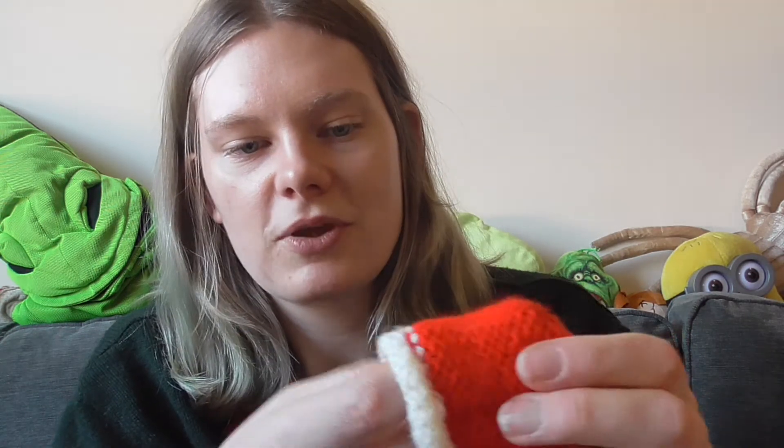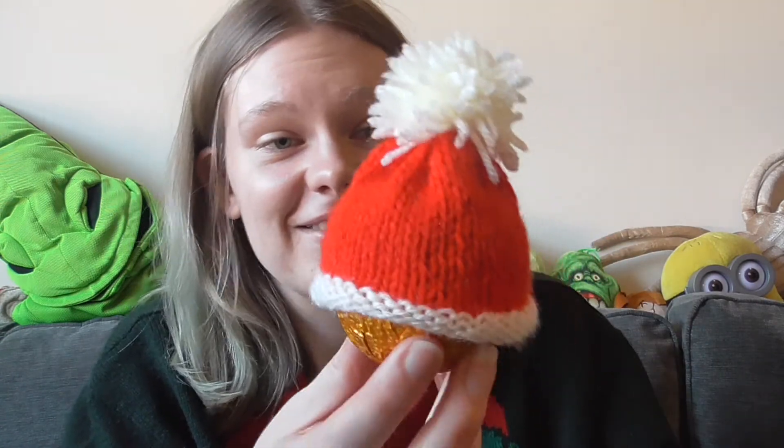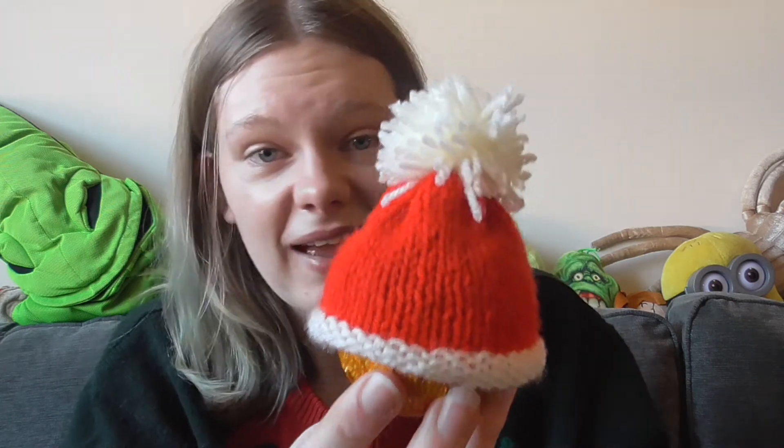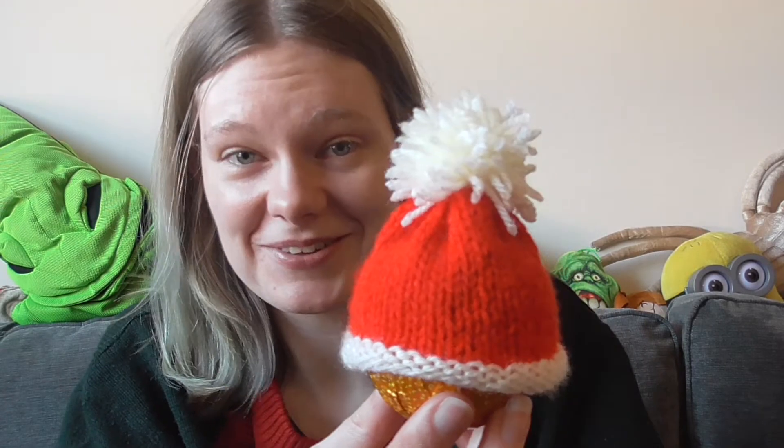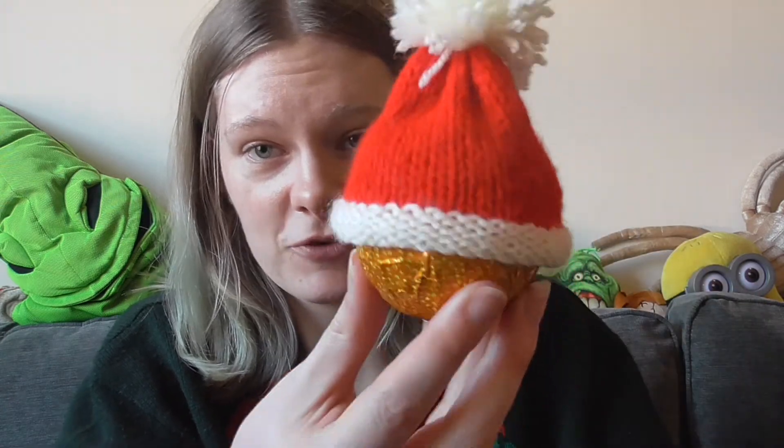Obviously the inside doesn't look quite as nice, but you just weave in all your ends — the inside doesn't matter because no one's actually putting this on their head, it stays on the chocolate orange, so no one needs to see that bit. I'm quite chuffed with this — it's the first thing I've done just winging it and it actually worked really well. A few people are going to get these in their Christmas stockings, and I hope they like them. I've got little gift bags to pop them in, so there you go — Merry Christmas!